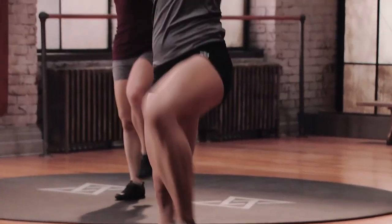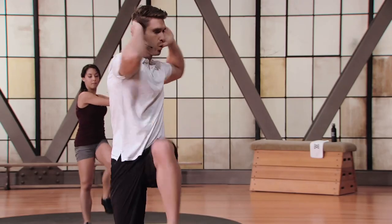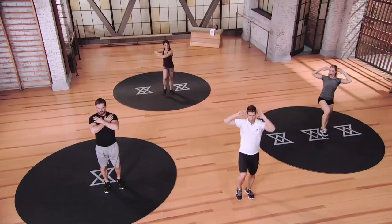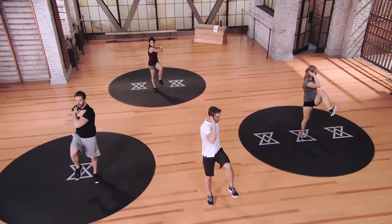You got 20 seconds left. Way to go. I'm going to do this one with you guys, I'm going to join in. Give me 10 seconds. Breathe out as you twist. Five, four, three, two, one.